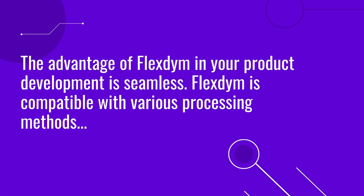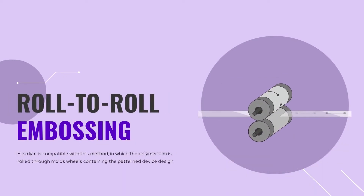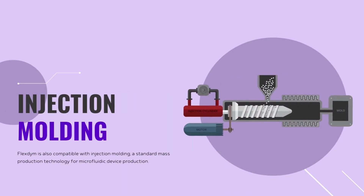The advantage of starting with Flexdime in your product development is that it is compatible with most mass production processing methods, including hot embossing, roll-to-roll embossing, and injection molding.